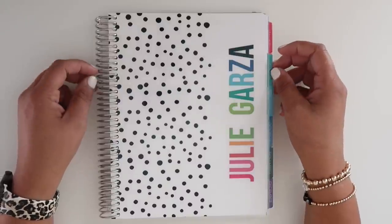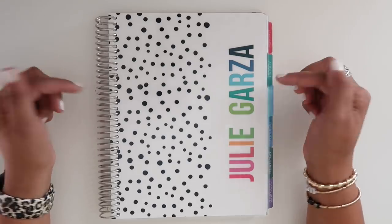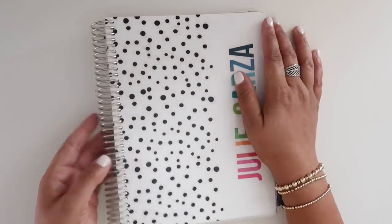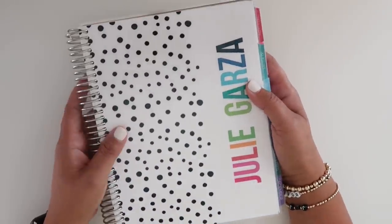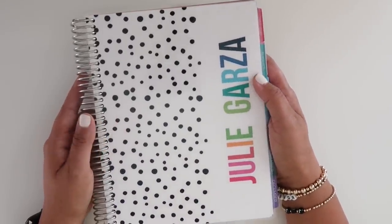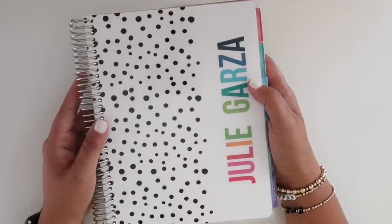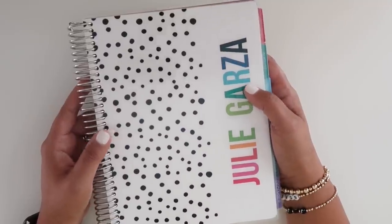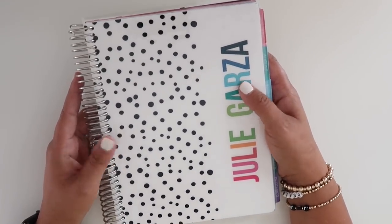This is a 7x9 weekly planner that also comes with a monthly view. I did pay $55 for this particular planner. There are some additional add-ons you can get at extra cost, like checklists, meal planning, budgeting, an add-on folder, a plastic folder, and so on — even notes pages, both lined and dot grid, which is nice.